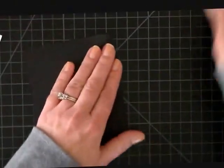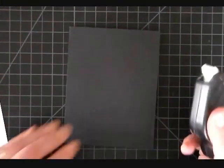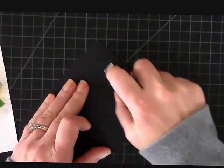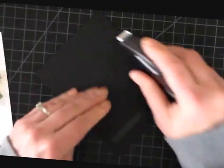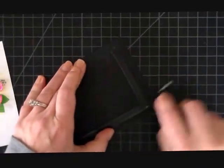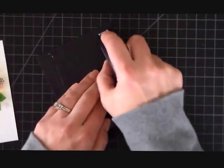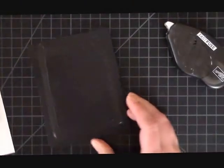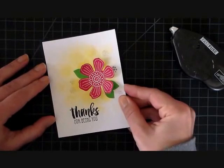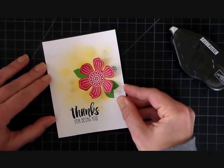Now I'm going to attach this to a piece of basic black cardstock. For that I'm going to use some fast fuse adhesive, putting that right on my card base. When I go to send this card out, because it's a black card base, I'll add some white copy paper or some more white cardstock to the inside.